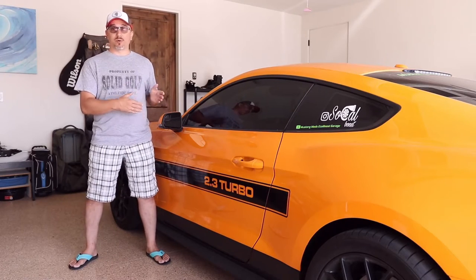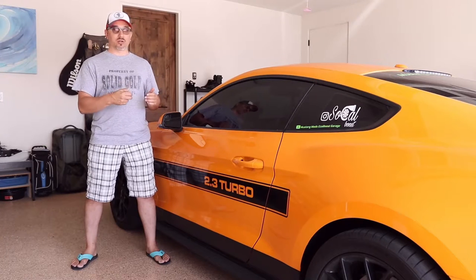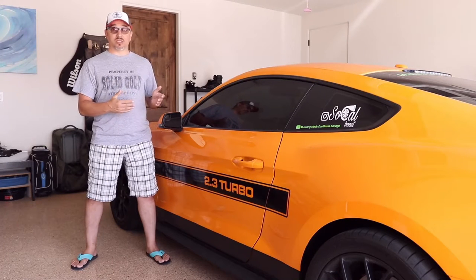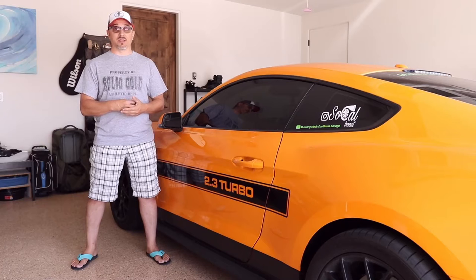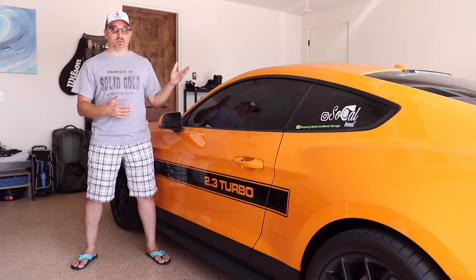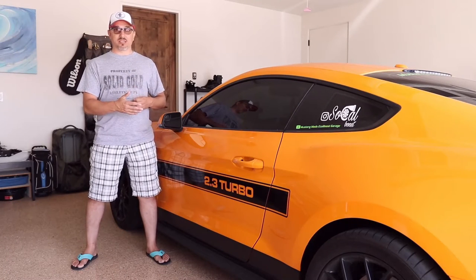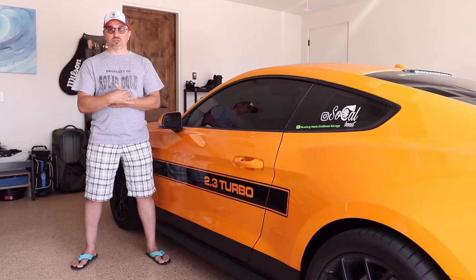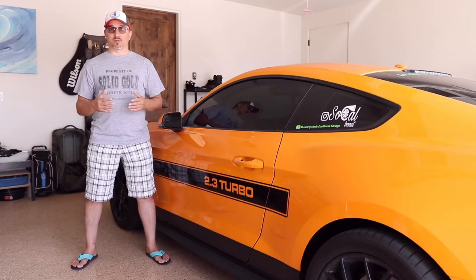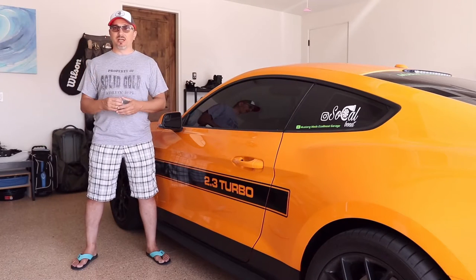I've been having this problem on my car for probably over a year now. Whenever you start up, it seems like it's only happening after the door has been exposed to water — whether it's been washed or it's rained heavily. Water is ingressing into the door panel somehow, maybe getting to the back of the speaker, and until it all dries out, you'll hear this crackling sound coming from your door speaker on startup, which is really annoying.